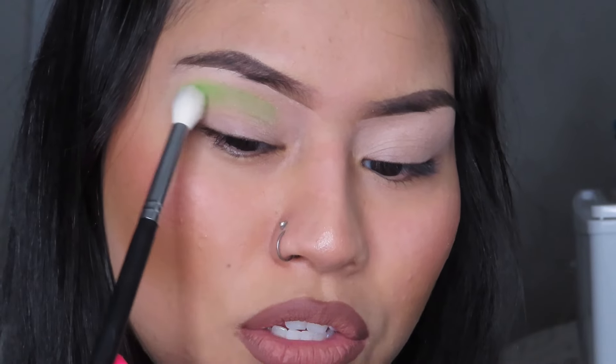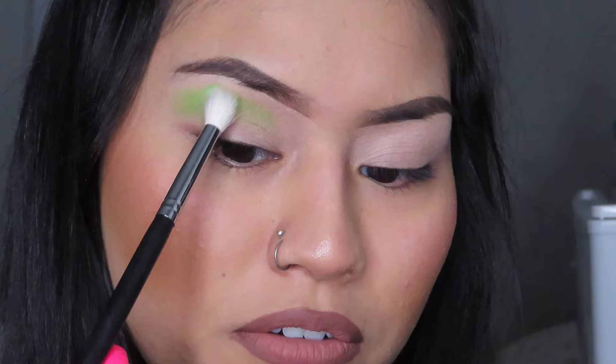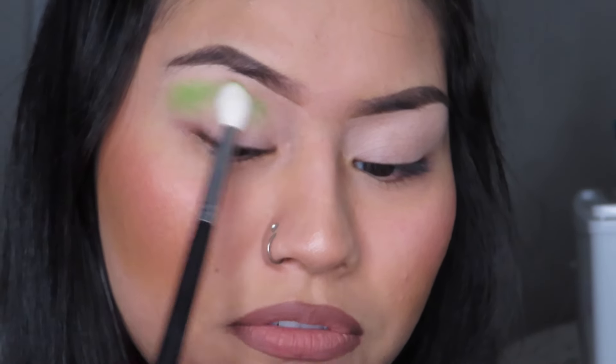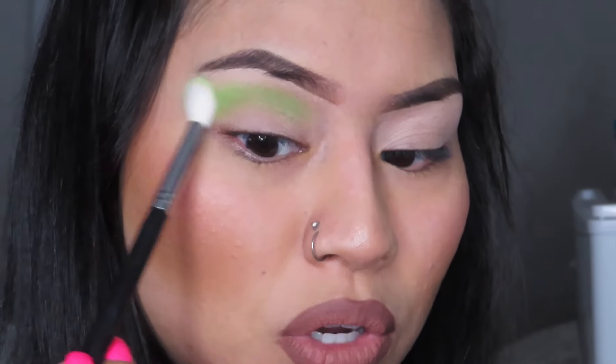Started blending that first. Usually I like to start from the crease to the top, but I'm going to start from the very top of my eyelid and start off with the lightest color first. This part is very critical because I feel like it kind of makes your eyes pop.